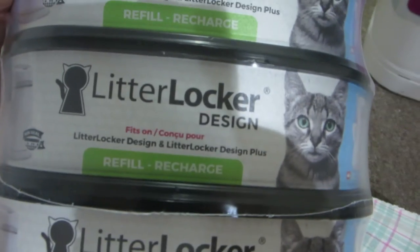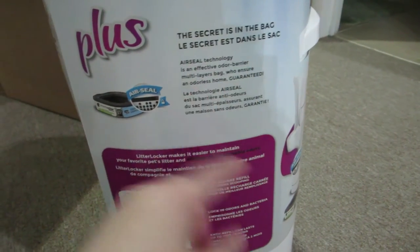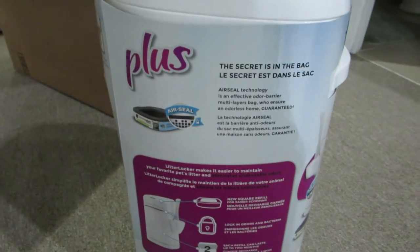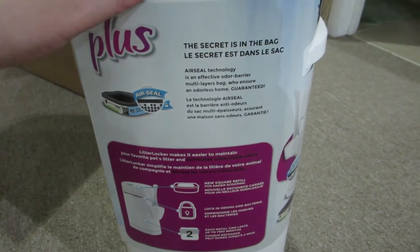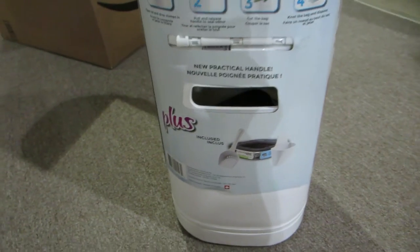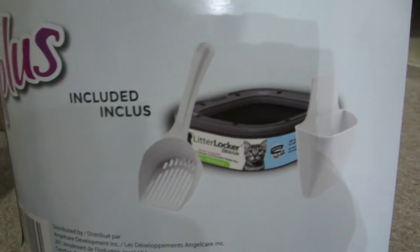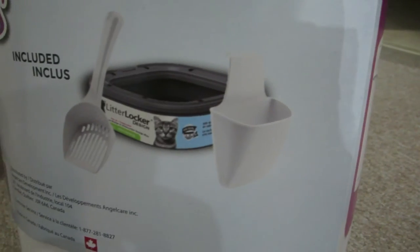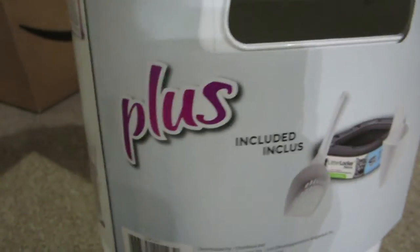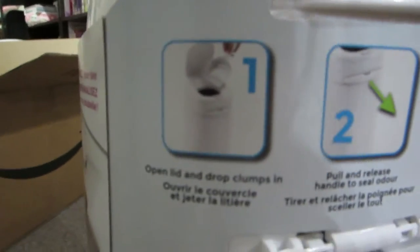These are made in Canada, which is pretty cool, and it's air sealed — an effective odor barrier. So at least I'll know that none of the odors I'm smelling is from Riley in here. It says included is one refill, one scooper, and a scooper holder that attaches to the side.